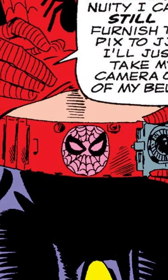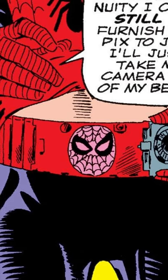Not Spider-Man's primary weapon, but a critical tool in saving the citizens of New York from his rogues gallery.